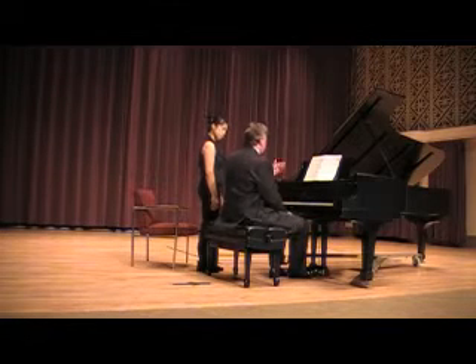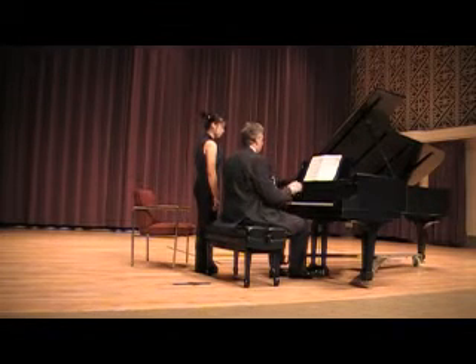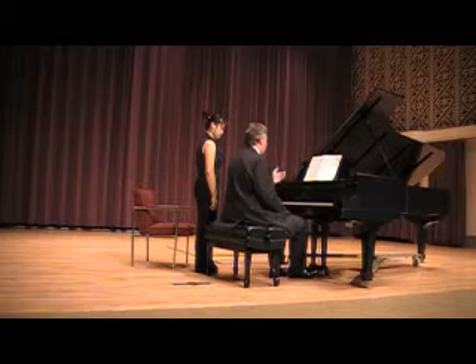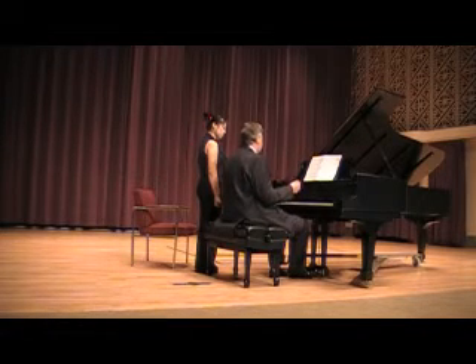Because this statement is always in triads. And for Liszt to throw in an augmented triad in a piece as big as this just once, without drawing attention to it — for Liszt the augmented triad is a very big deal.